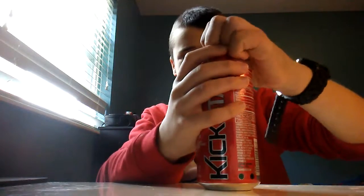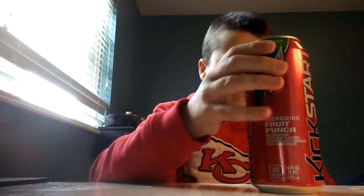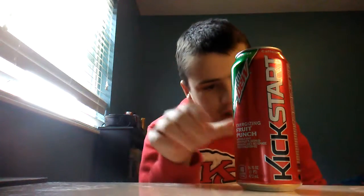Let's just open this up. It smells like a nice fruit punch — it has a really nice fruit smell to it.